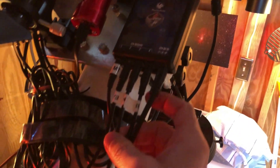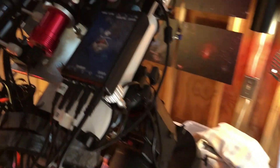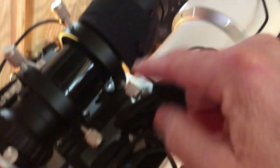This right here is the EAF — the ZWO electronic autofocuser — that's the power for that. And this power connection here is for the camera; the camera wire is connected way down to here.